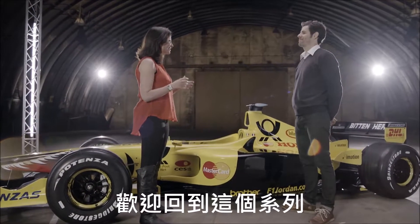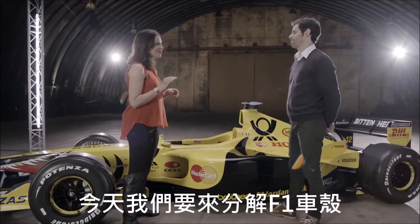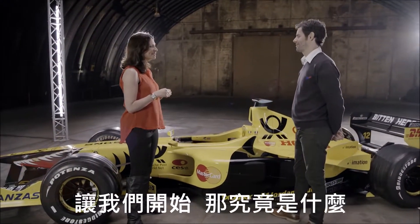Hello Mark, great to see you again. Welcome back down to the studio. Today we're going to be breaking down the monocoque, so to begin with, what is it?